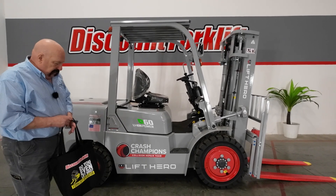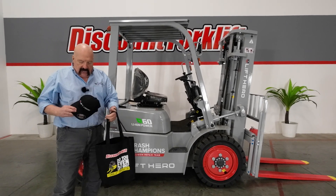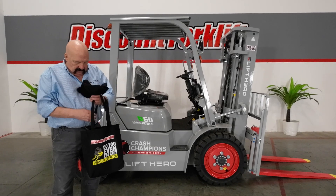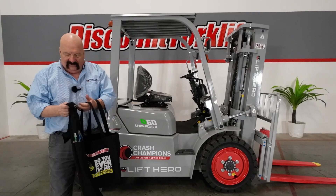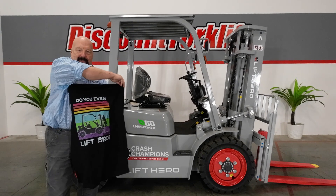Before we get into the forklift itself, I want to take a minute and show you a few things I'm putting in this goodie bag here. Here is a hat — our favorite brand of forklift, the Lift Hero. I have got a t-shirt here as well. This is the evolution of lifting.